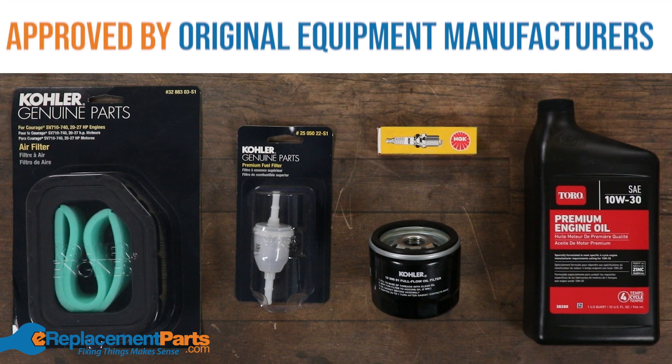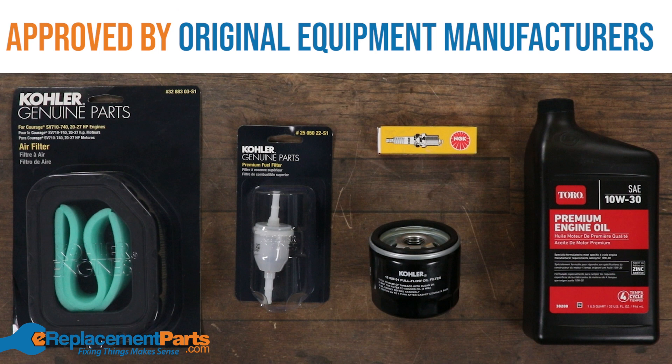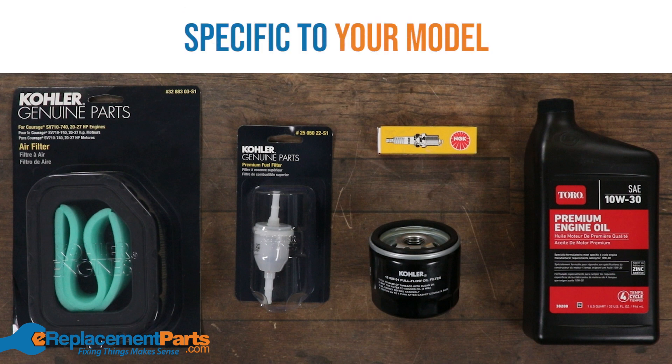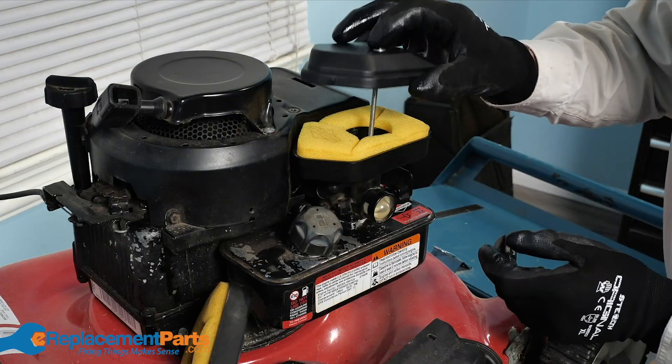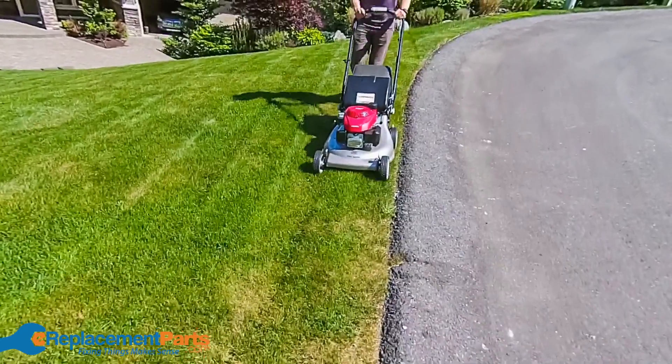Each and every part included in our maintenance kits are approved by the original equipment manufacturer, or OEM, and are specific to your model. That way you know you're getting the right high-quality parts to fit your engine and get it running smoothly again.